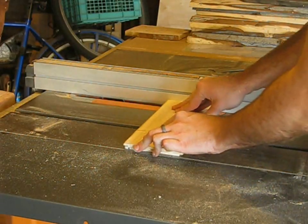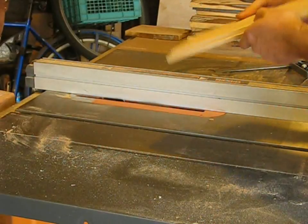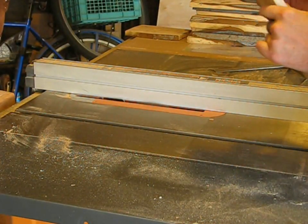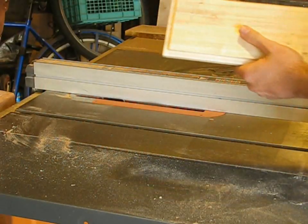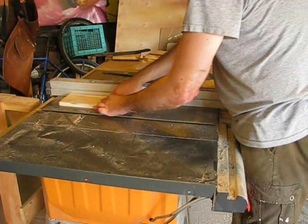The bottom panel takes a rabbet so it can fit into the plows in the pieces — you can make that on the table saw. Then you make the matching plow, also on the table saw.